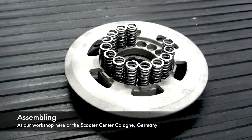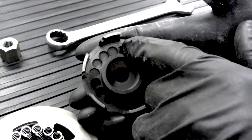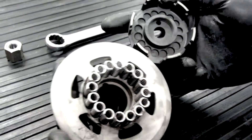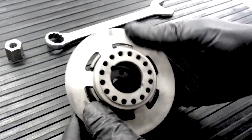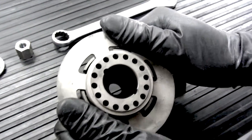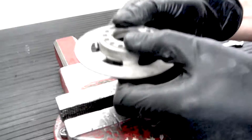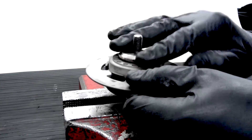All the CNC components and the springs are made in Germany. The CNC material is 42 chromo 4 and it's nitrated. The springs are Otiva 70, which is known as the best material to be used for clutch springs.